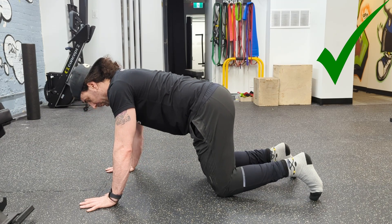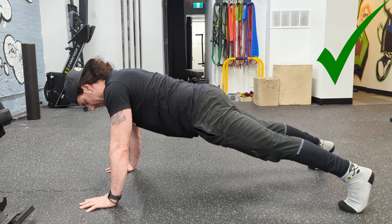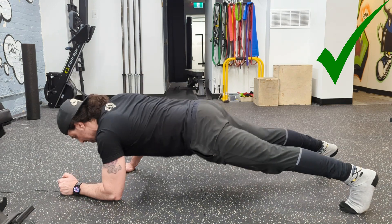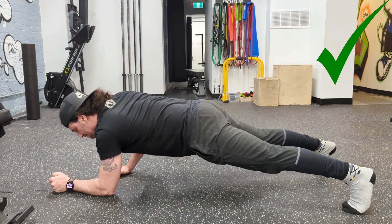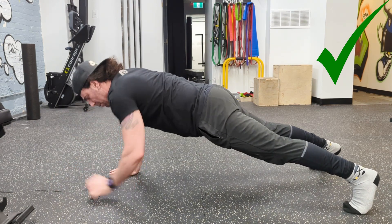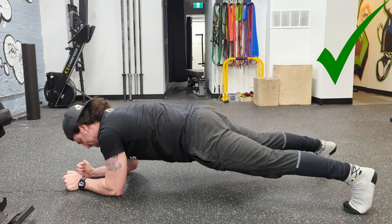This exercise is called plank ups. You start off in a plank position. Squeeze your glutes and make sure that there's a straight line from your ankle, your hips, and your shoulders. What I'm doing is keeping a tight plank while I'm pushing one arm up at a time, moving from the elbow position to the hand position of a plank.